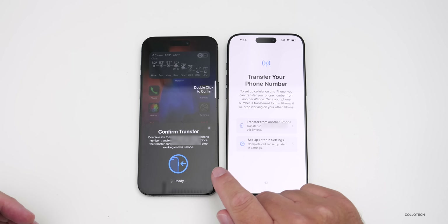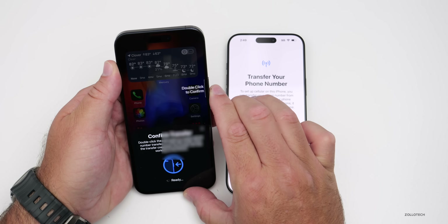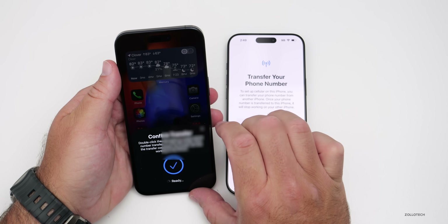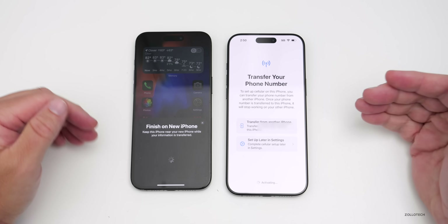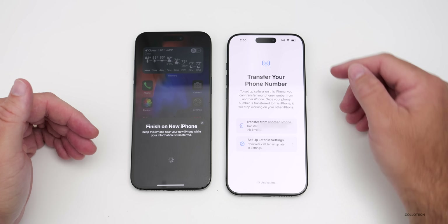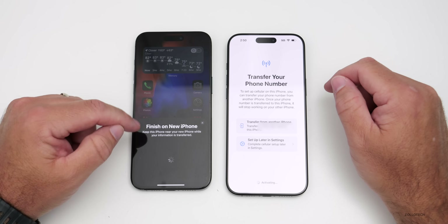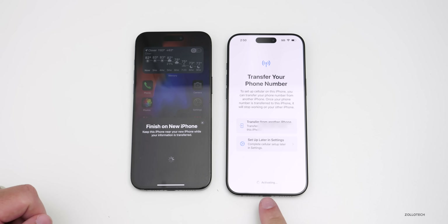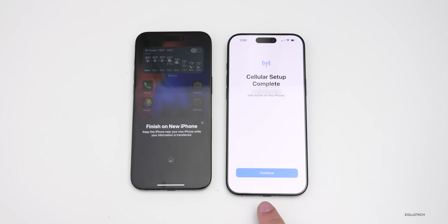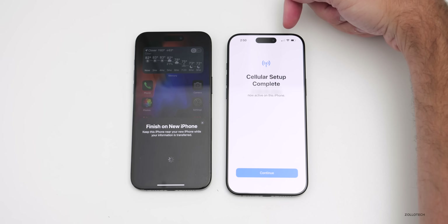Confirm on the other phone using Face ID — double click to confirm. It verifies, then give it just a moment and it will continue the transfer. This typically takes a few minutes depending on your carrier. It says 'Activating' at the bottom, then 'Connecting to network.' This took about 30 seconds. Now it says 'Cellular setup is complete' and you can see in the upper right it's already switched over.